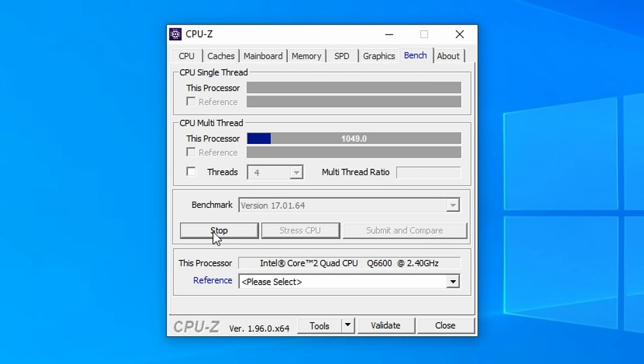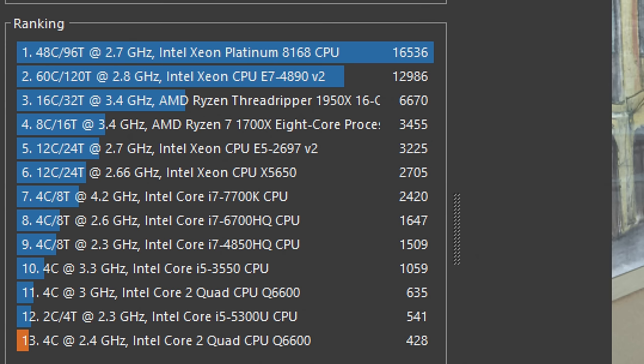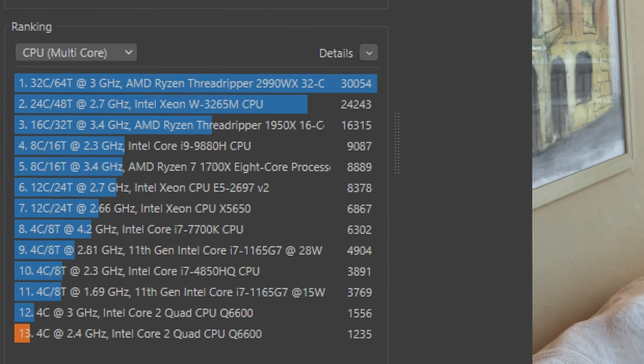Now let's have a look at some benchmarks comparing the stock Q6600 against the overclocked version. In CPU-Z, the multi-core score increases from 822 to 1055 and the single-core result from 213 to 266. Cinebench R15 goes from 235 to 294. In R20 we see a boost from 428 to 635, and in Cinebench R23 we're going from 1235 to 1556.